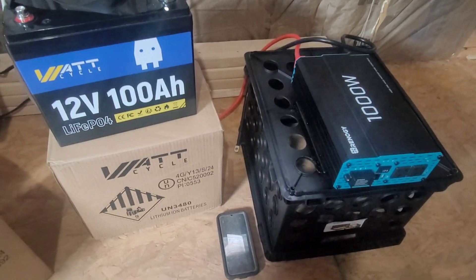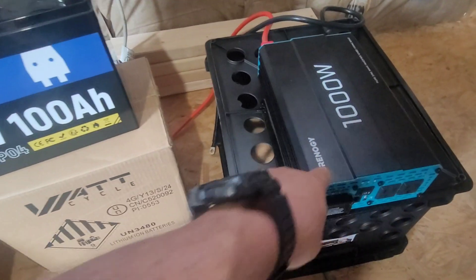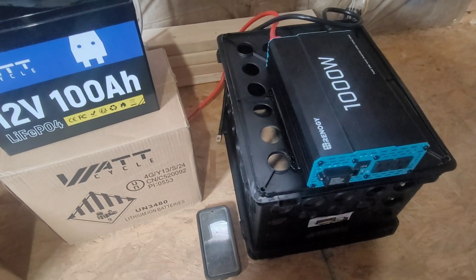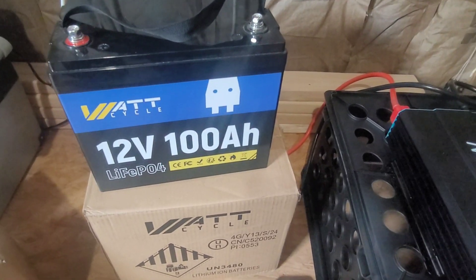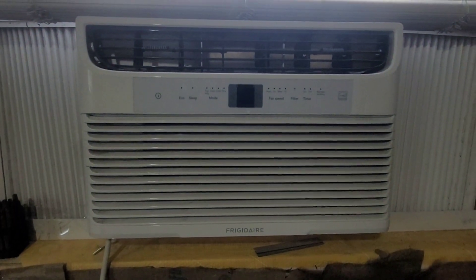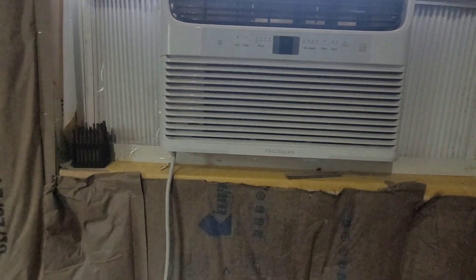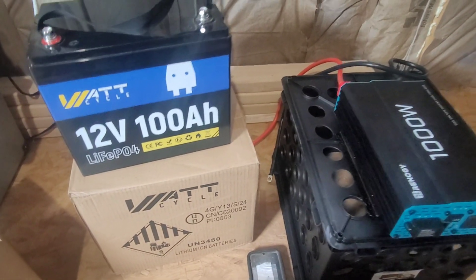Hello everyone, just wanted to share a video using the Renogy 1000-watt inverter 12-volt with the WattCycle 12-volt 100 amp-hour battery, to see how long it can power a 5000 BTU window AC unit. It's an older unit, but I just want to see how long it will power it.